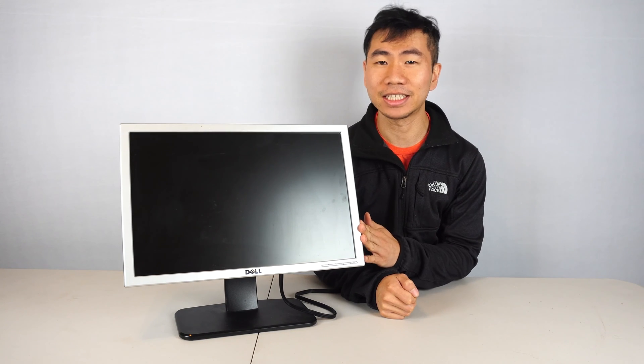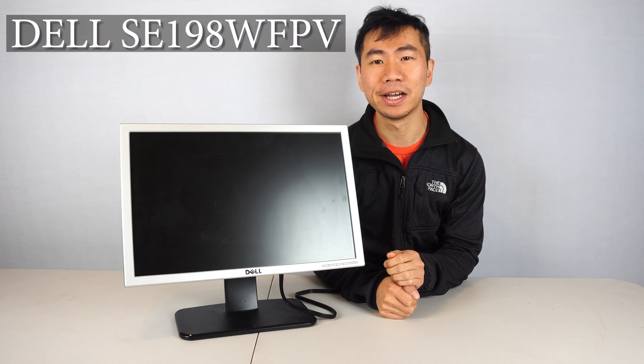Hey, how's it going guys, Phil here, and today I'm going to be preparing my Dell LCD monitor that won't turn on, model number SE198WFPV.